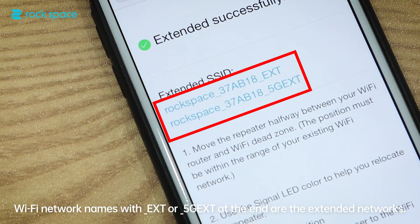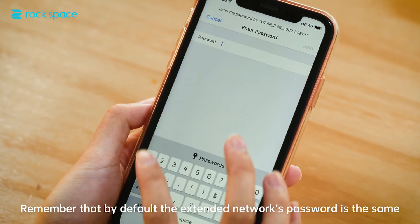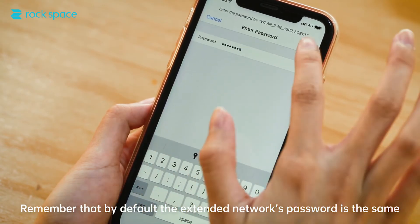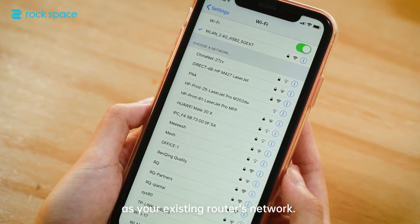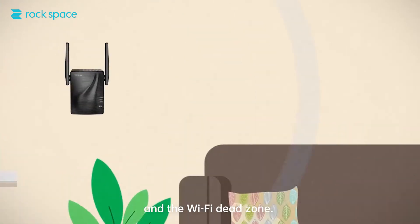Wi-Fi network names with _EXT or _5G EXT at the end are the extended networks. Remember that by default, the extended network's password is the same as your existing router's network. Finally, the extender can now be moved halfway between your router and the Wi-Fi dead zone.